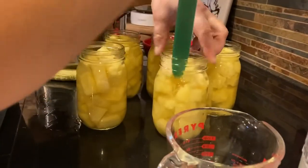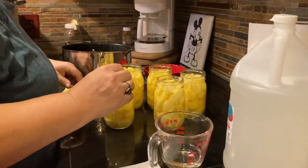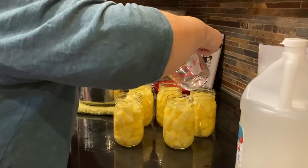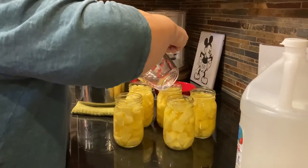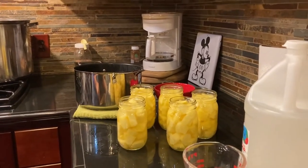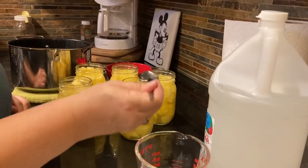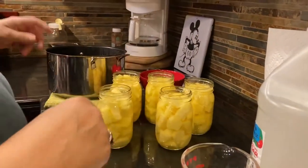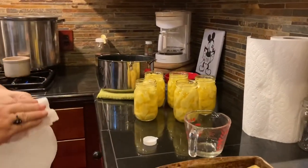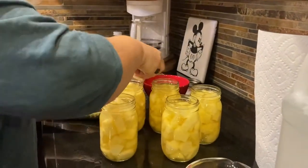Last one — bubbles, bubbles, bubbles. Okay, and a little bit more water to top them off. Now I'm going to clean the tops of the jars — the rims. Pineapple is pretty sweet, especially when you let them go. The longer you let them go and the more yellow they turn, the sweeter they are. That's sticky stuff, so make sure you get it off the rims.